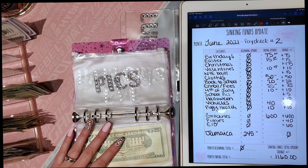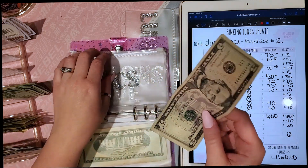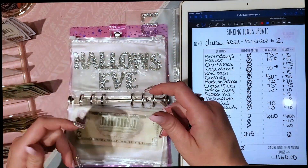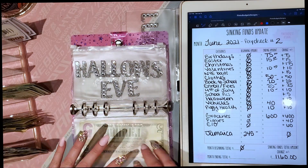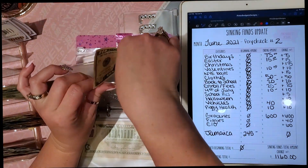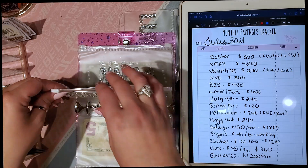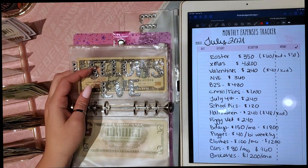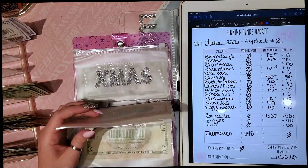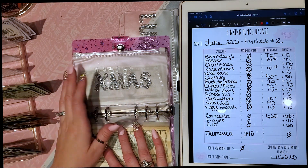Sorry — I realized I wasn't filling in some of my envelopes! Okay, school pictures gets $5 per paycheck, which is $10 a month. I like to buy pictures once a year. Halloween is next and gets $10 per paycheck — $20 a month, which comes out to $240 a year, about $48 per kid. If they don't spend it all on a costume, the rest goes toward candy for trick-or-treaters.